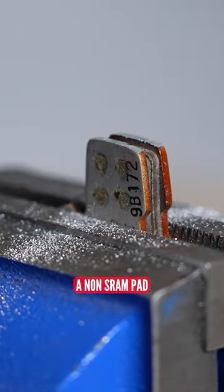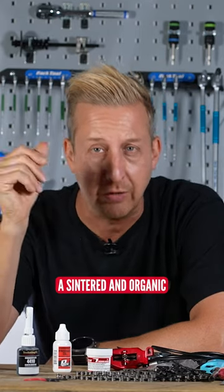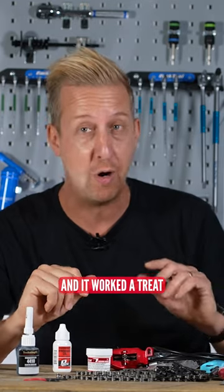It was actually a non-SRAM pad that I had it happening with, and it appeared that the backing plate was painted, I guess, so you could identify between sintered and organic. I kind of forget now, but I tried that hack and it worked a treat.